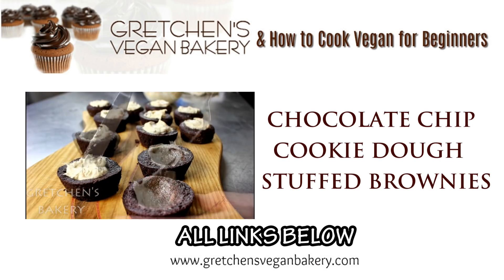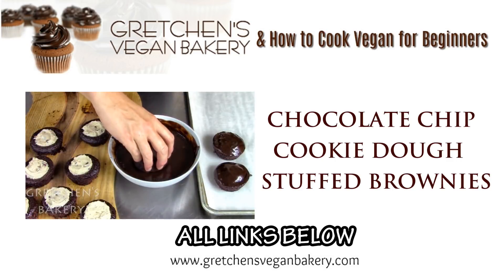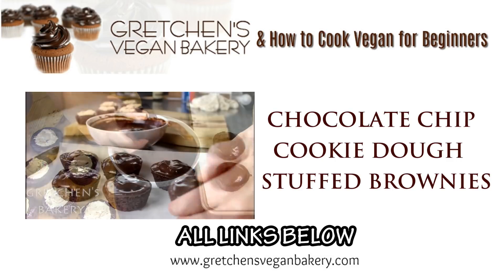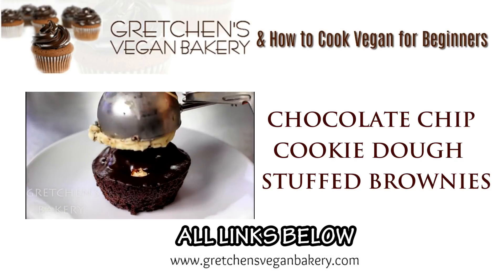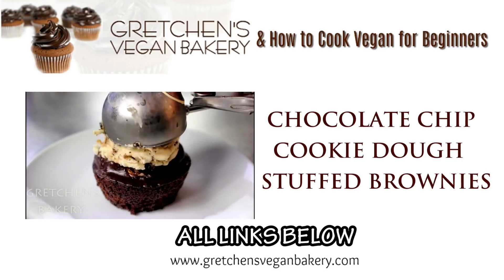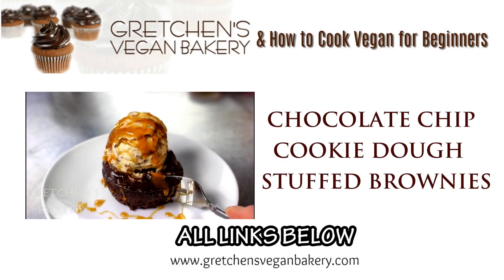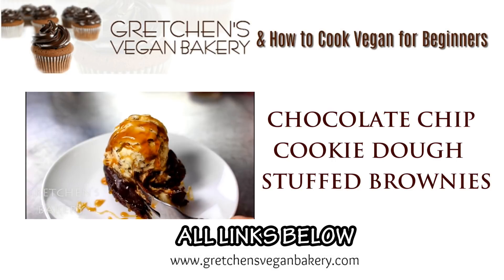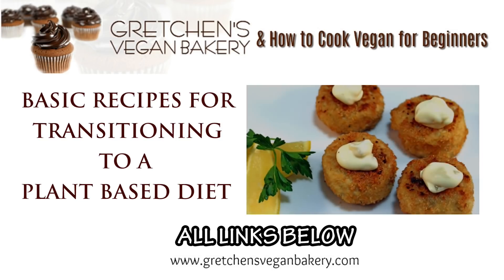In keeping with the stuffed theme, a really great dessert option to go along with this dish would be my chocolate chip cookie dough stuffed brownies. Head on over to Gretchen's Vegan Bakery dot com to grab all the recipes. If you liked this video, don't forget to give me a thumbs up and subscribe to my channel if you're not already.